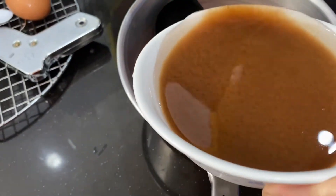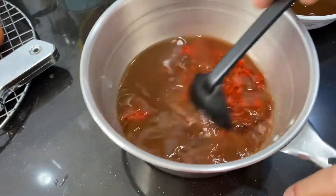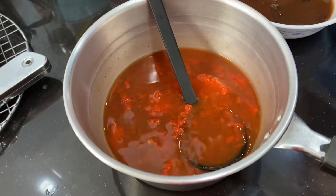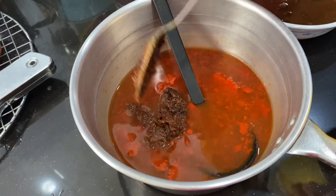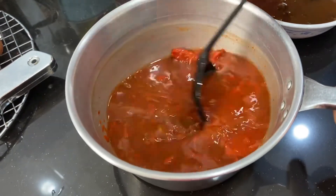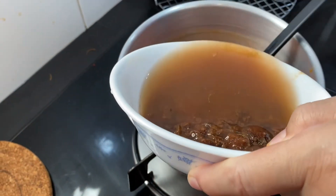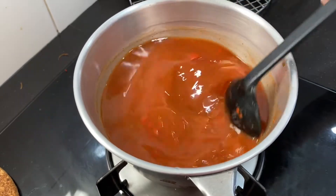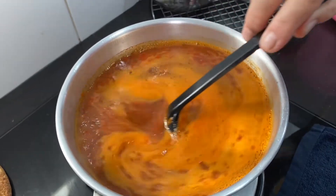Now turn off the fire and set it aside. To prepare the sauce, add your tamarind water into the chili paste and mix it well before putting it on the fire. Keep adding more tamarind water and mixing, letting it come to a boil.